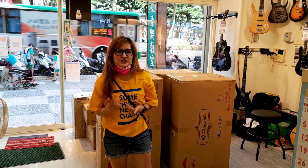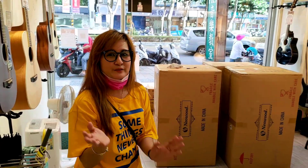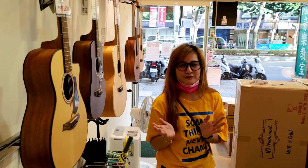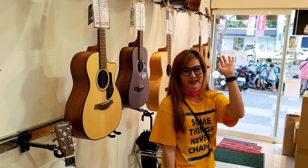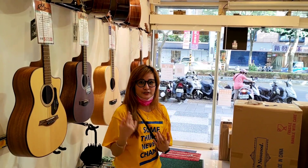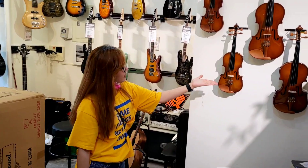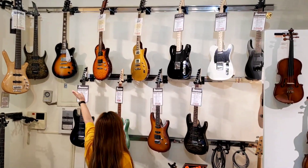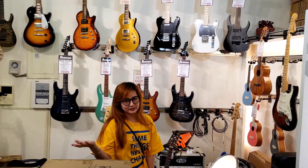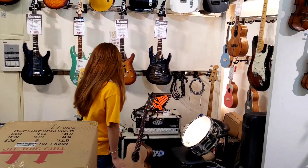We are here because I'm gonna buy a new string for my guitar. I brought my guitar here today. I'm gonna change a set of strings — the owner allowed me to take a short video here. We have different kinds of instruments; you can see different brands of quality guitars, and also a drum set and organ.